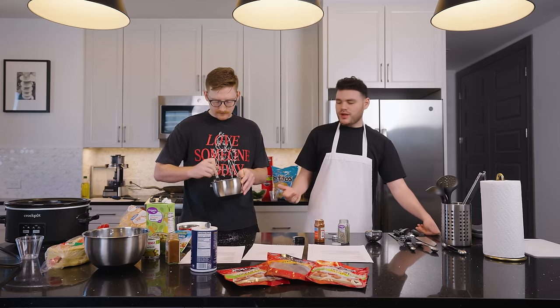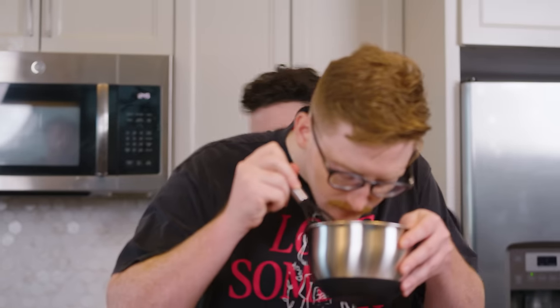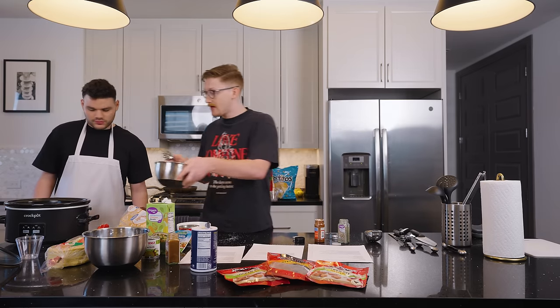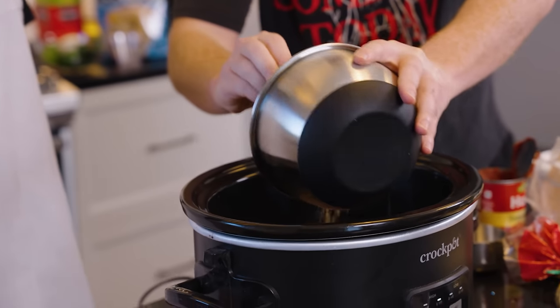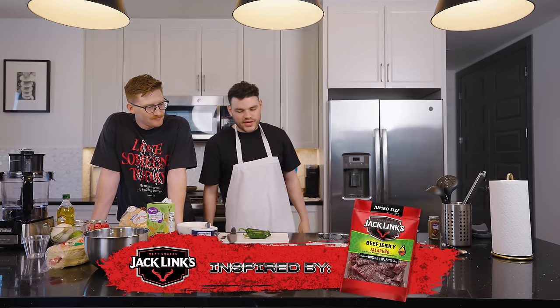That smells great — it smells absolutely amazing. We're going to add all this into the slow cooker and let it sit for four to six hours. This cooks on high for four to six hours and you can do whatever you want in that time — play some Call of Duty, or if you're like us, prepare this creamy jalapeno dip inspired by Jack Link's jalapeno sauce. While the meat's cooking, we're now going to prepare our jalapeno dip, inspired by Jack Link's jalapeno snacks.